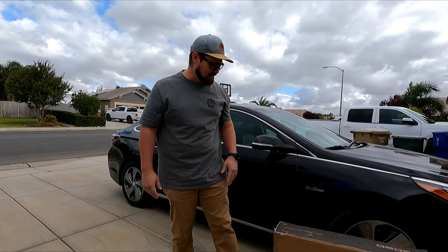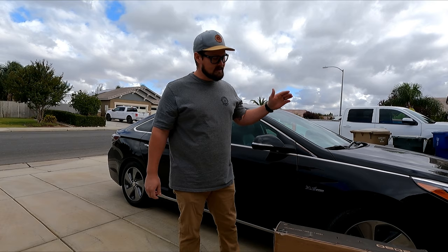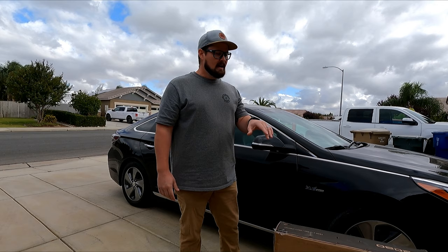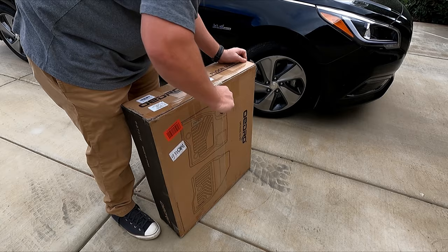These actually fit the 2015 to 2019 Hyundai Sonata, but it says it does not fit the 2015 plug-in hybrid. Well, this is a 2016 plug-in hybrid, so we're going to see if maybe they made some changes in the floor design. These also fit the 2016 through 2020 Kia Optima. Let's go ahead and pull these out, see if they fit like they're supposed to, and see how easy they are to install.